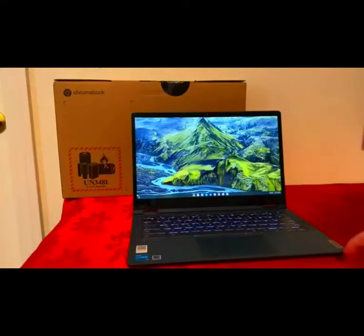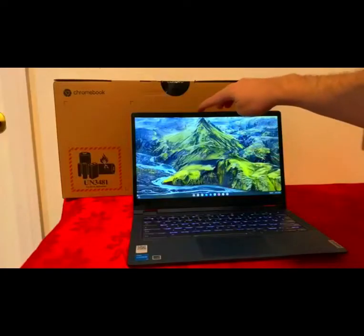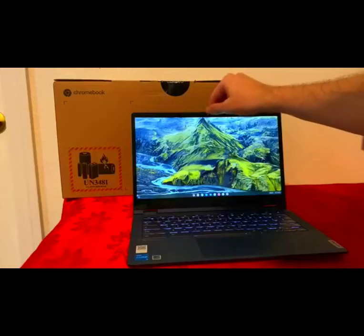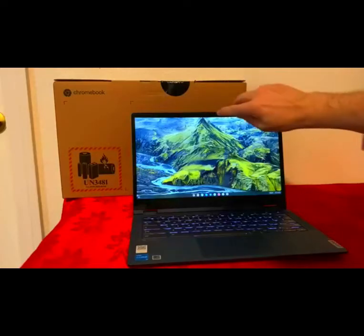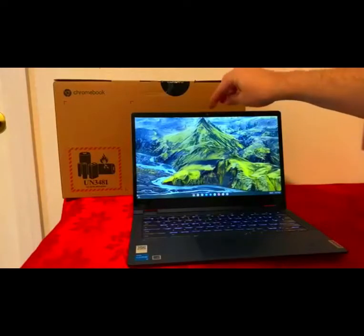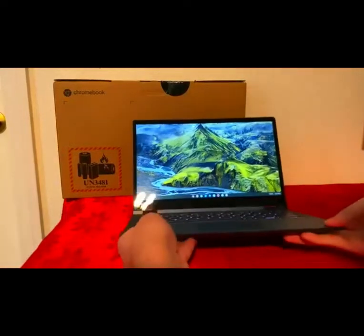Once we open the Chromebook, we can see it does have a backlit keyboard — I'll talk about that more later. We have the front camera at 720p resolution. A cool thing about this is it does have a privacy shutter button — just a little button you move left to right to close the camera, and you can open it when you want to use it.